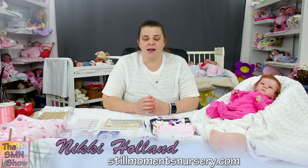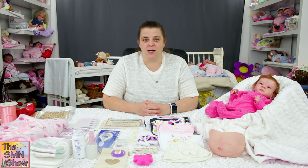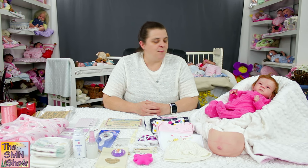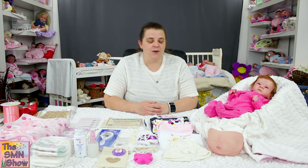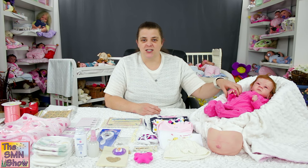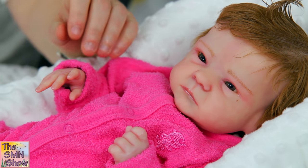Elizabeth Ann is a custom water doll. She was actually a remake of my original Elizabeth that I did of the Sally by Bonnie Brown doll kit. Her mum fell in love with her so she wanted me to do an exact replica — so as you can see, she's exactly the same. She's the Sally by Bonnie Brown doll kit.